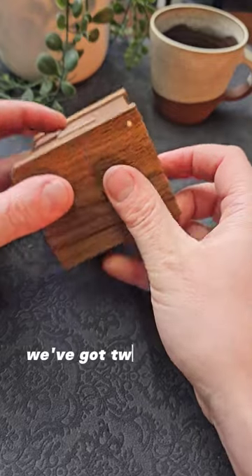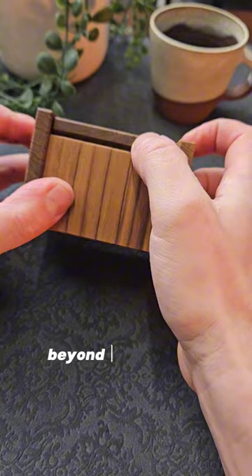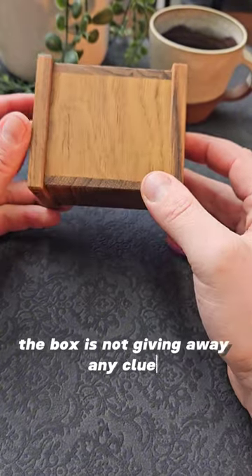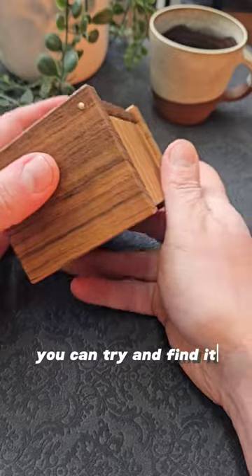Beyond the inlay we've got two brass pins — one on this side and one on the other side — and they look like they're the hinge for that lid. Beyond that though, the box is not giving away any clues. So you might think there's a sliding panel or something, so you can try and find it, but you won't have any luck.